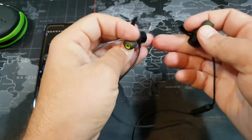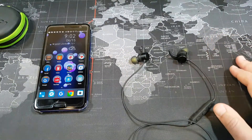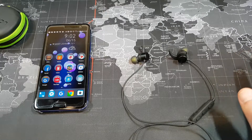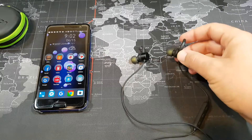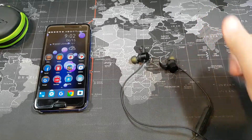In terms of sound quality, I think these are fantastic. For $30, you're getting a pair of earbuds that sound great — the lows, mids, and highs all sound fantastic. There's a little bit of emphasis on the low end, and I like that. For me, that's perfect.